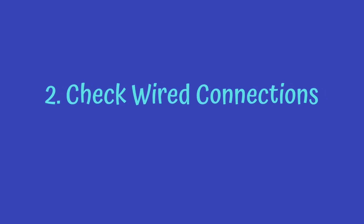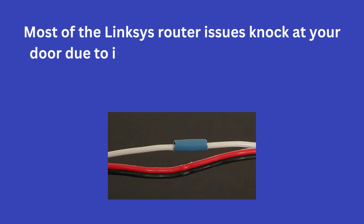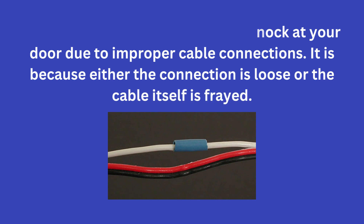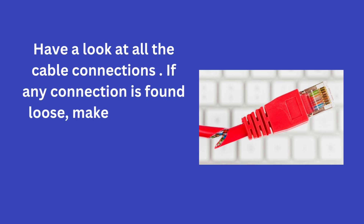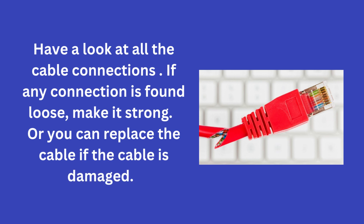2. Check Wired Connections. Most of the Linksys router issues occur due to improper cable connections — either the connection is loose or the cable itself is frayed. Have a look at all the cable connections. If any connection is found loose, make it strong, or you can replace the cable if it is damaged.